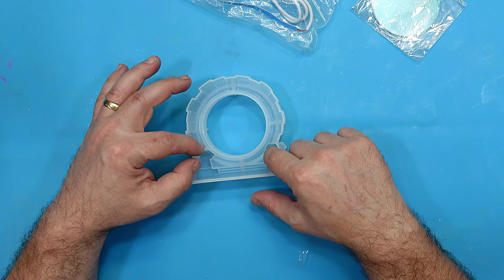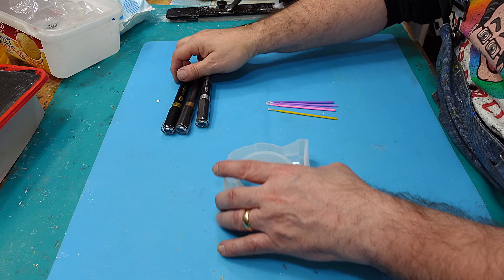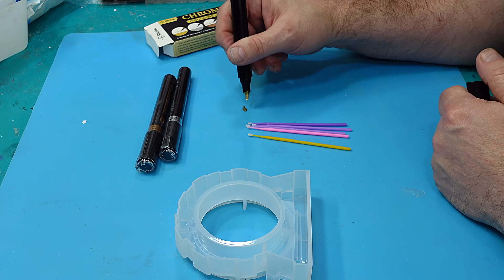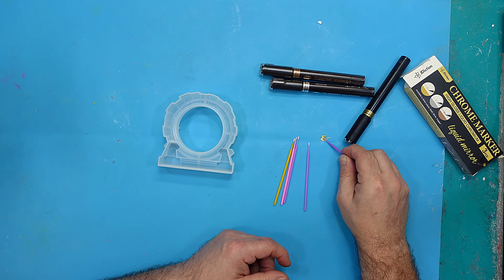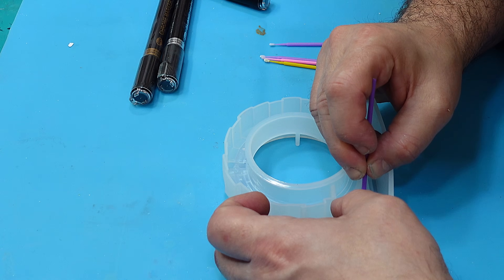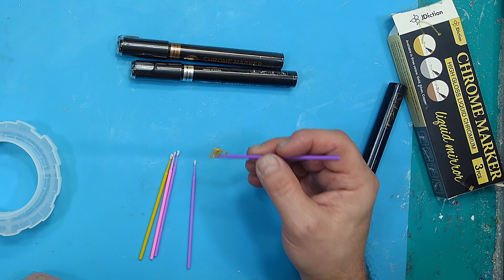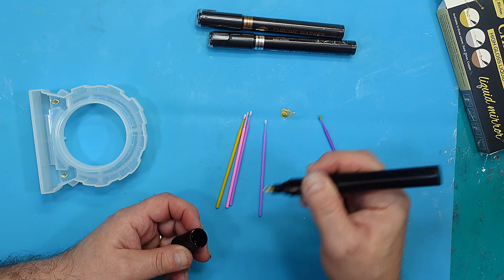The mould is so easy to use. I'm going to add some colours to it using my chrome markers because I love the way they come out. The ends are a little bit too big to get in there, so I'm going to squeeze some of this chrome paint out onto my silicone mat and then dip in one of these micro brushes to paint in the chrome. Leave that to dry — it gives a great effect and allows you to put in different sizes and shapes. Leave these to dry for at least half an hour before you pour any resin in.